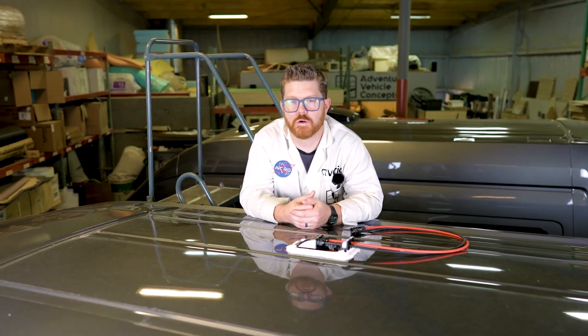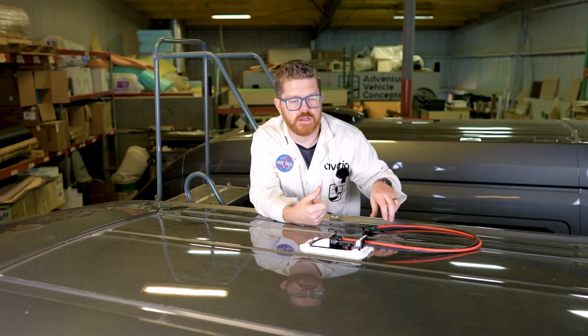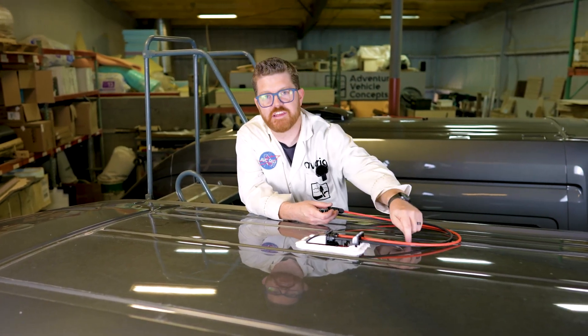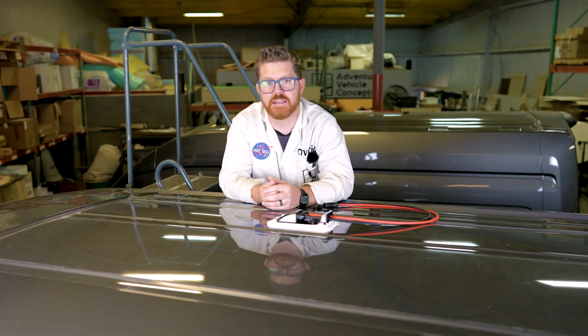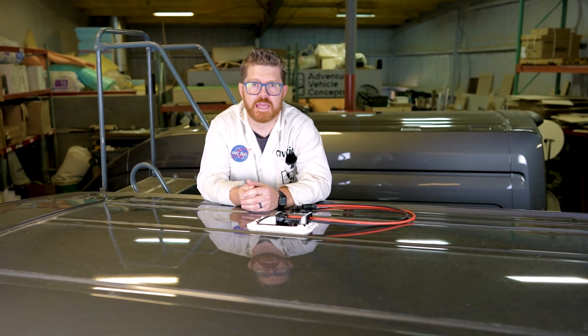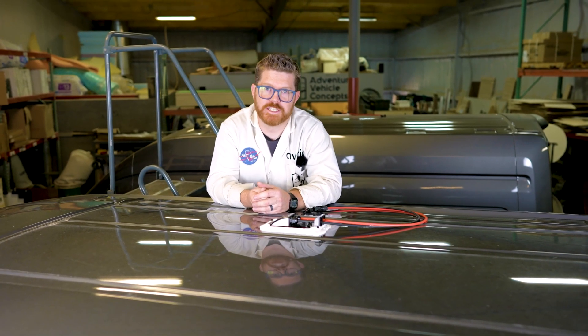If adding solar panels to your build is not in your immediate future, go ahead and zip tie these wires up and add a sticky zip tie on the roof so you can keep them from flapping around in the wind. If you found this video helpful, go ahead and hit that like button so others can find it, and you can support the channel by hitting subscribe. Thanks, we'll see you next time.